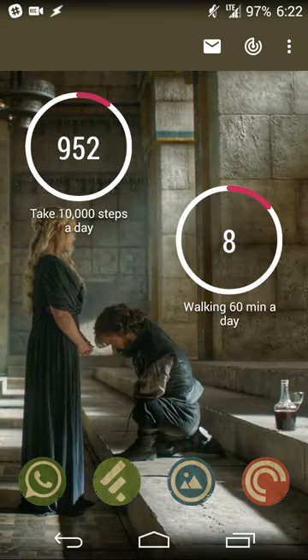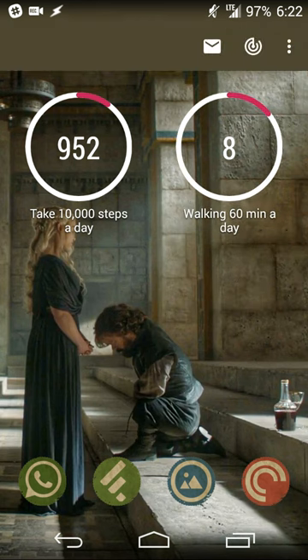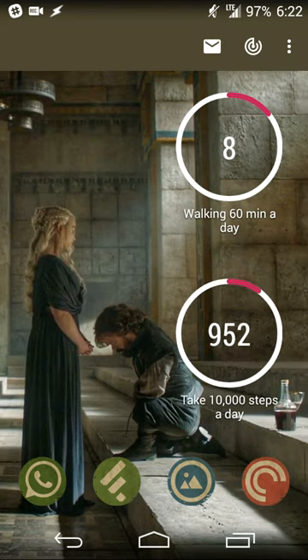I'll select 'Walking, 60 minutes a day,' and so far I've done eight minutes of walking. I can put the two widgets side by side so I can keep track: eight minutes walked with 52 minutes to go, and 952 steps taken with about 9,000 more steps to go — two different ways of looking at the same data.